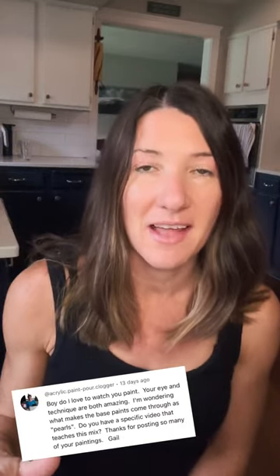Hi Gail! I do have a video all about mixing, and I'm going to put the link below. I have some specific teaching videos that really go into how I mix the paints for the pearl technique. I hope this is helpful and I hope you have a beautiful day.